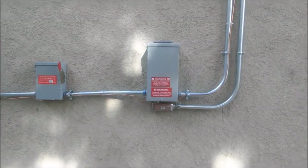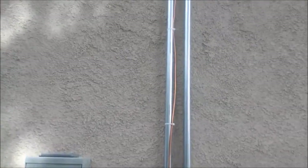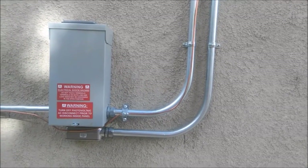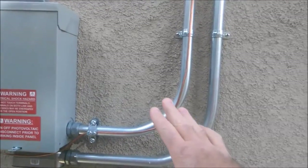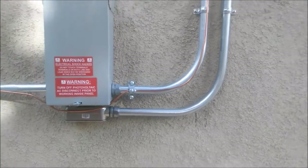To add one more thing about using EMT: a lot of you guys might think you could just use plastic flex. Maybe you could in some cities, but the City of Riverside requires EMT. The plan showed EMT, which — if you're new to this — is metal conduit, and it's required.